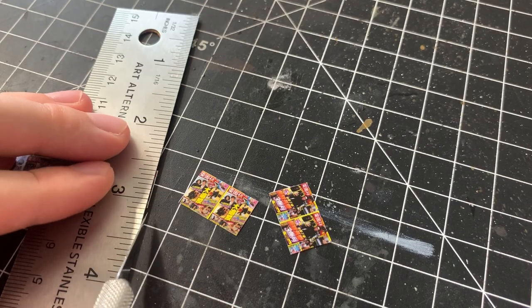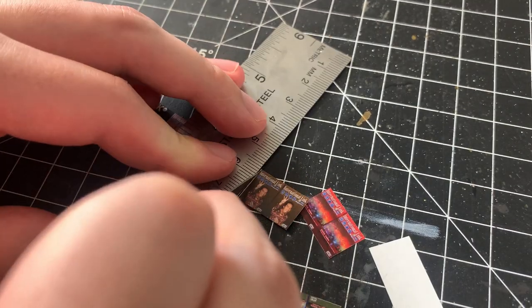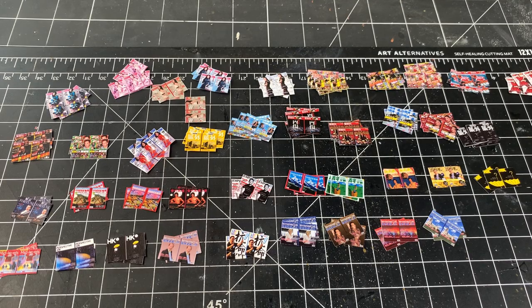Once the strips are cut out, I cut out each individual magazine, making sure each has a front and a back. The image is the same for the front and back, but I'll only be seeing one side in the final product.